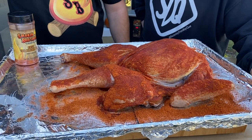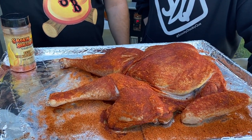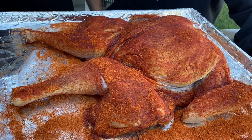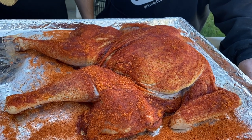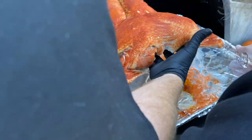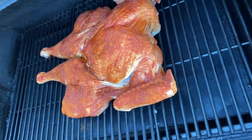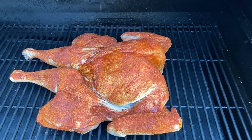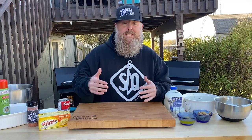This thing has been sitting here sweating for about 20 minutes, letting that awesome rub absorb into the skin. The color's great — looks really good. I think we're ready to roll — let's get it on. Turkey's on. We're going to let this thing cruise for about an hour, an hour and 15 minutes.